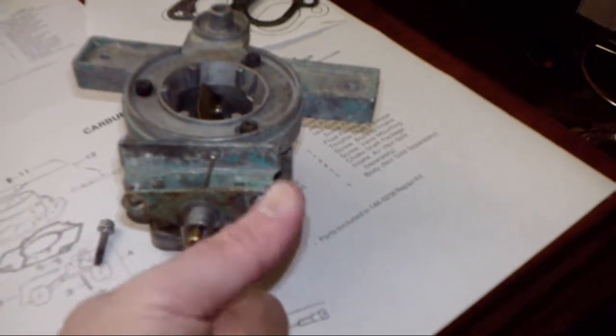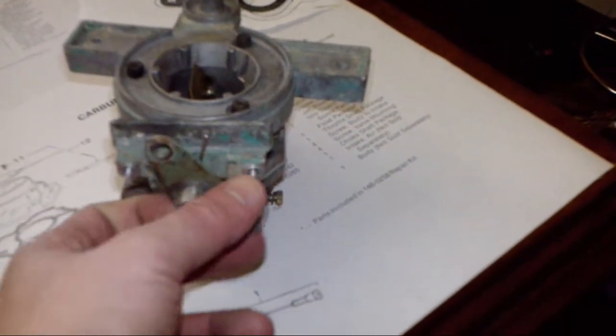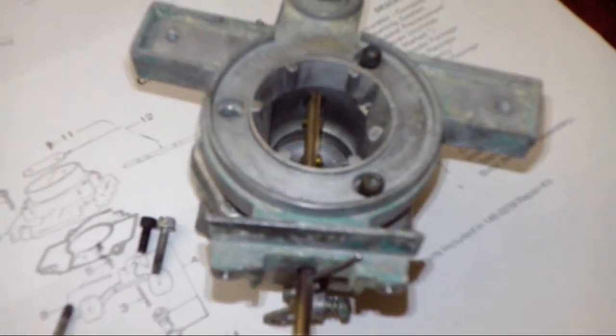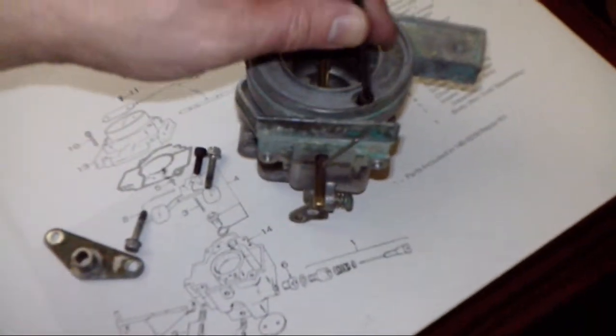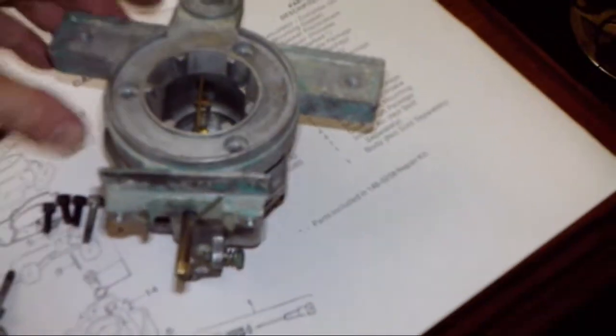It takes either a really large flat screwdriver or a socket to undo these. That's the bracket that holds the choke coil — the electrically heated coil — onto the carb. This is the actual choke plate itself. Then I've got these, taken out by an allen key — I believe it's a CRV4. So I'll pull those out, and this section comes off.